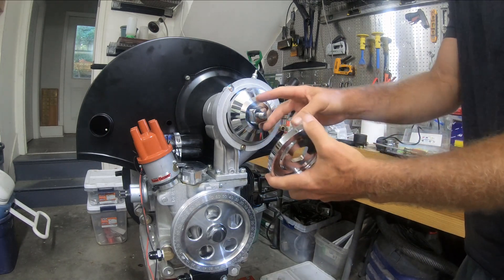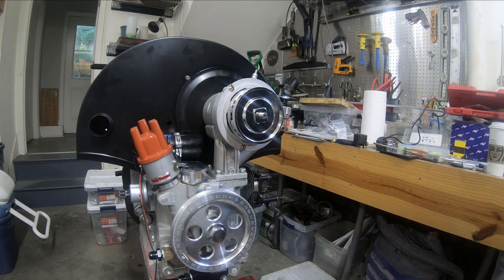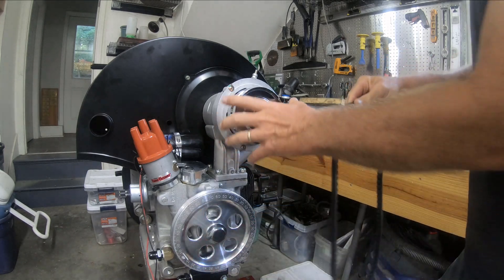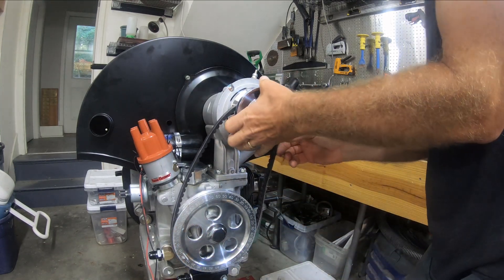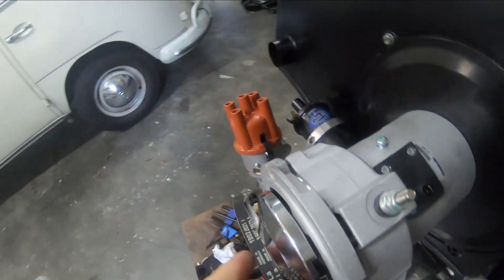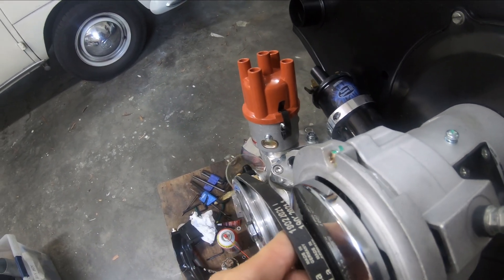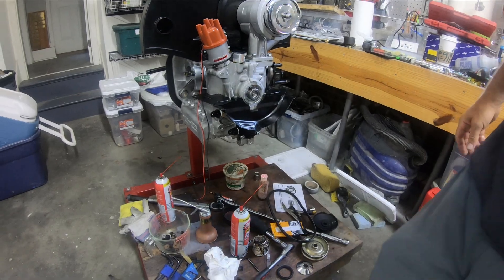There will be shims and the pulley will go on here. What it has to do is line up the fan belt, so I want to see how well that lines up. Looking down here, I think what I can do is probably take off one or two of the lower shims and add one to the top to see how that does.